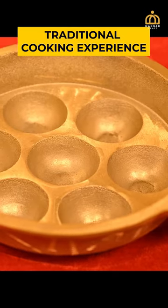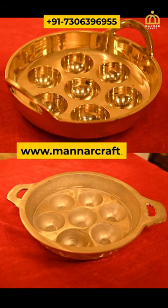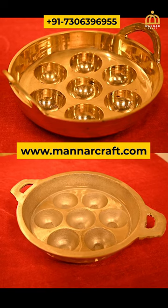The non-polished traditional hand-finished model is also available. The holes are comparatively a little larger than the polished model, and it is available in 5 holes, 7 holes, 9 holes, and 11 holes variants.